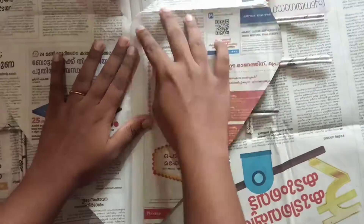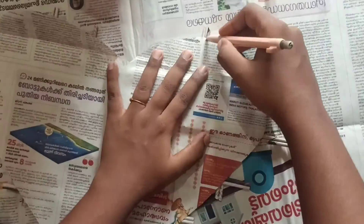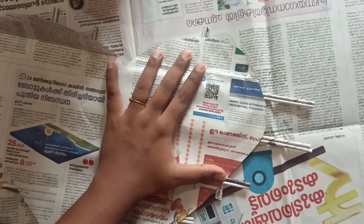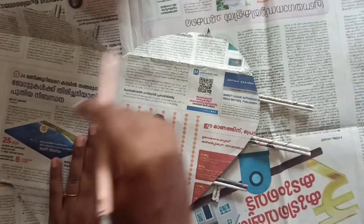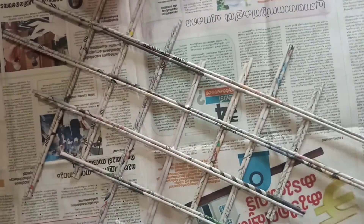Now cut out a heart shape in a newspaper and keep that heart cut-out on this newspaper stick arrangement, and cut out a perfect heart shape of the sticks. Here I am using a pencil and marking wherever I will be cutting. Once you are done marking, cut it.